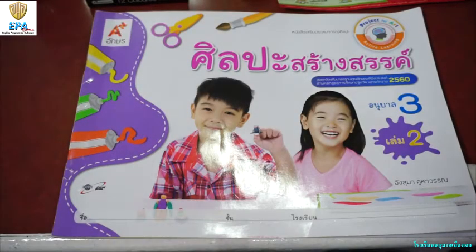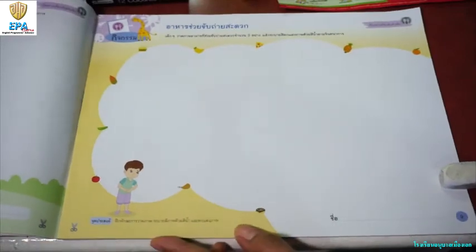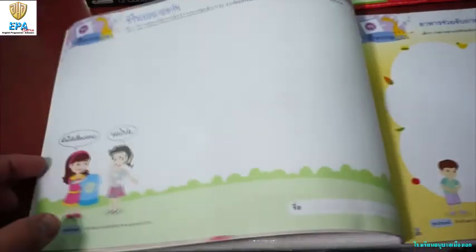Hello again kids! Here we go again with our art activity using of course our K3 Book 2 in Arts. Now let's open your book on page 8.